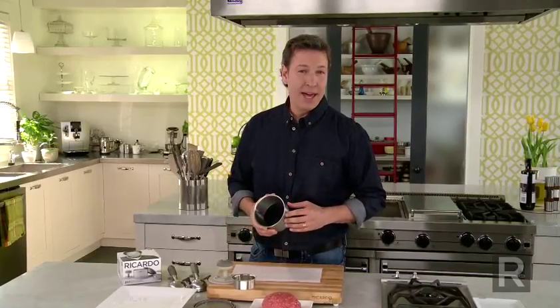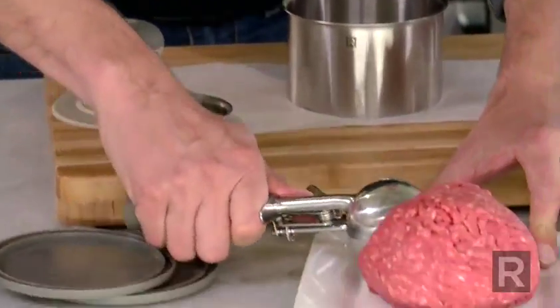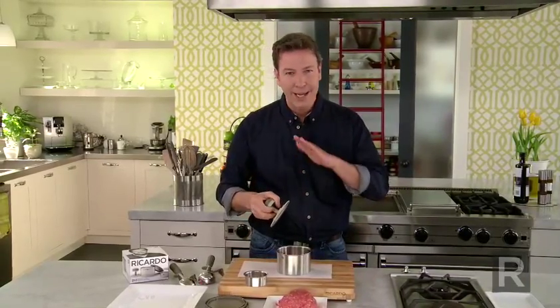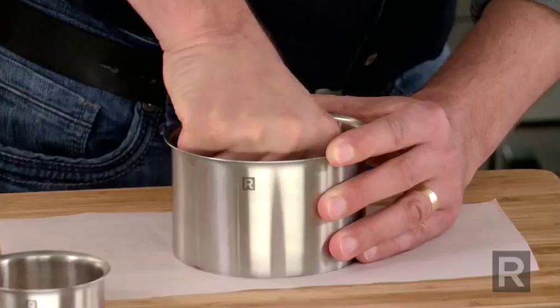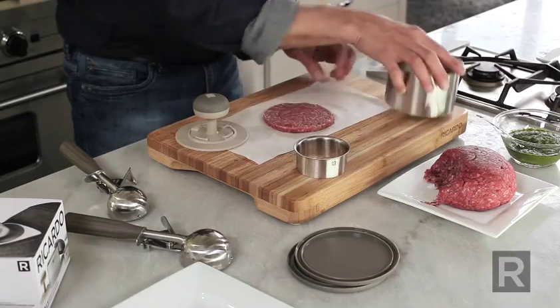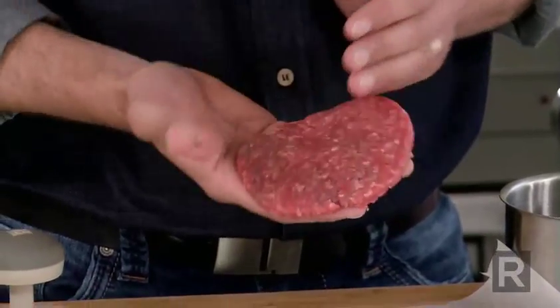To make a thin patty, take your stainless steel ring and put it on parchment paper. You need a small amount of meat, about a quarter cup of it. Then with your burger press, you put some pressure on to make it even. Remove the ring and you get a very thin and perfect patty each time.